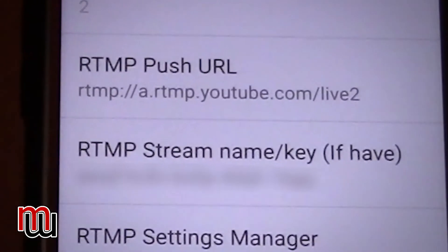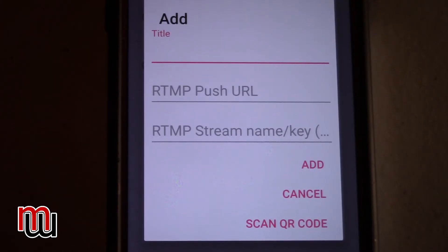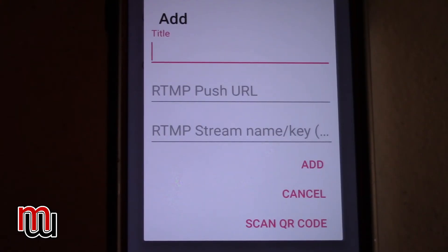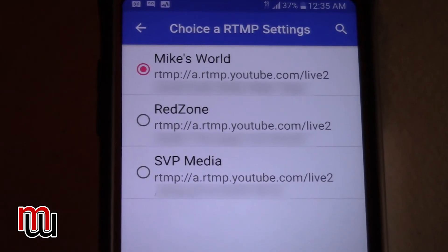You're going to get down to push URL and RTMP stream key. You want the setting called RTMP settings manager. Click and open that — initially there will be nothing there. You want to add your channel title, and under RTMP push, enter the URL for YouTube — that's the same for everybody. RTMP stream key is where you enter the key YouTube gave you, with all the dash marks. That should get you set up. You can add more than one channel. I have three listed here — I'm blurring out the information because my stream key is there and I don't want to show it.